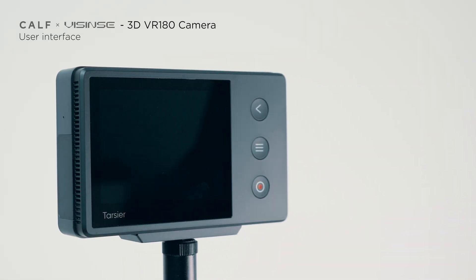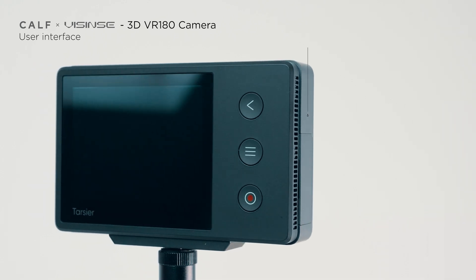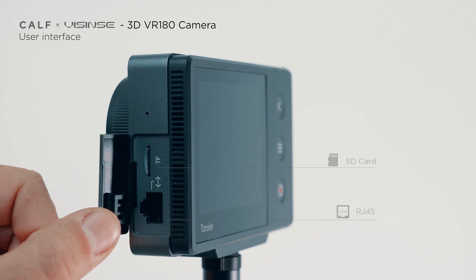Additionally, you can only see a couple of buttons. With the red button you can turn your camera on and off. The button with three lines opens settings, while the back arrow button allows you to step back in the menus. You'll find the microphones on the sides, a headphone jack and two USB-C connectors on one side, while on the other side there's an SD card slot and a lens socket.